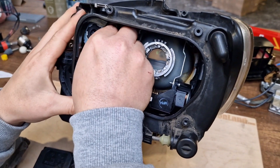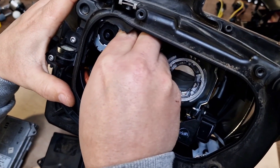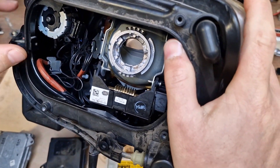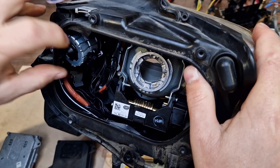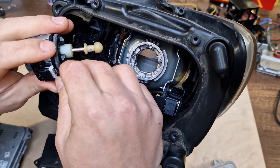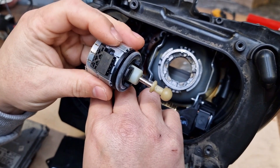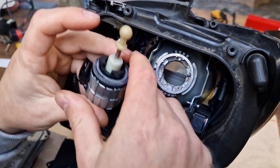In order to remove it, you have to turn it counterclockwise. It's a very simple operation — just be careful not to break anything. Observing the motor tip, just remove it from the headlight. This is your headlight leveling motor. As you can see, it's expensive, by the way.